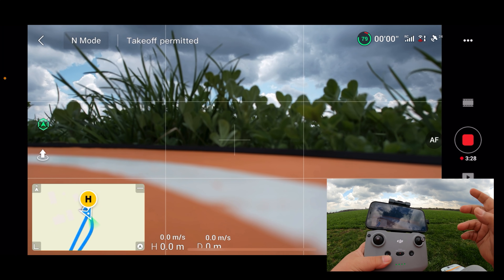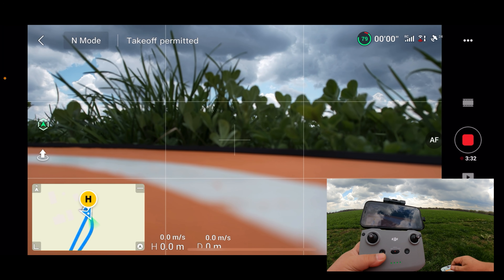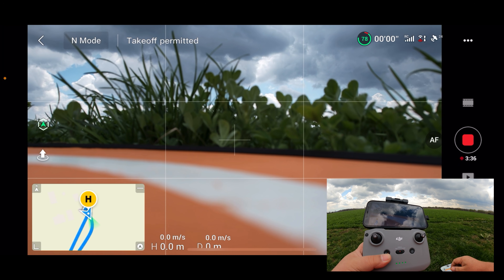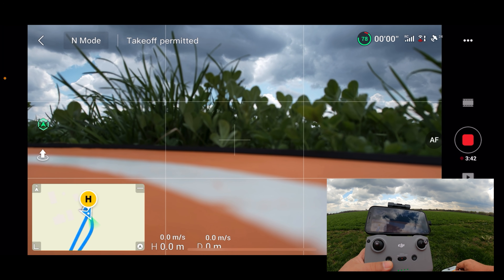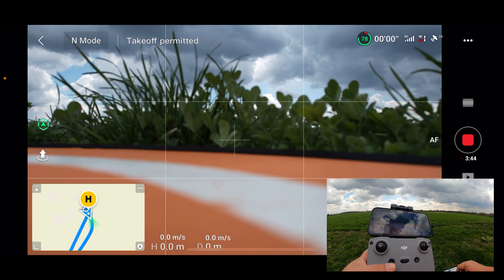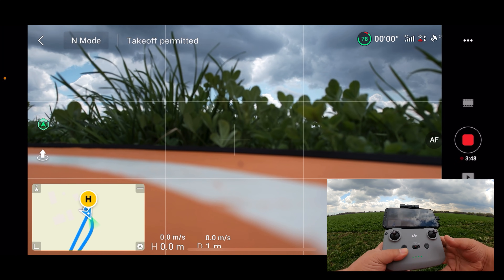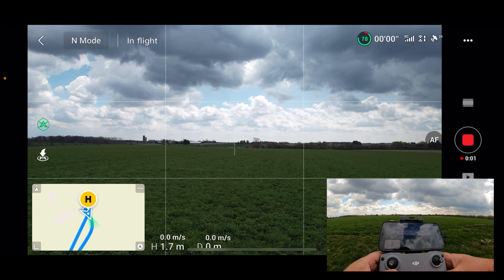One thing I want to mention: according to the manual, if the terrain changes it could give you an error. You might get a message on screen saying it cannot do a precision landing. That can even be as simple as you standing too close to the takeoff point. When the drone comes down, if it thinks the terrain has changed or something is unsafe, it won't come down and fully land — it'll just sit there and hover.